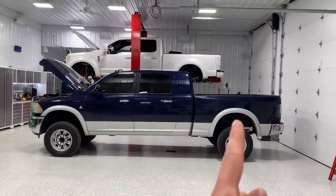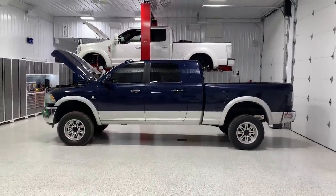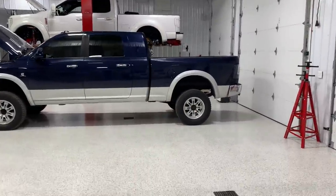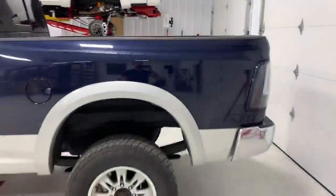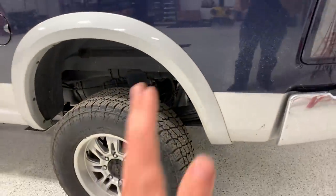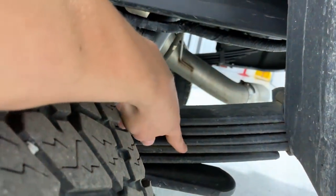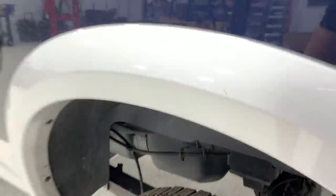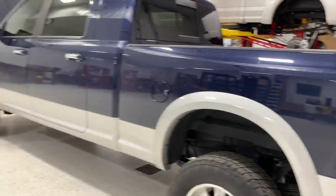Even though the truck has a leveling kit, you can see the back sits higher than the front — it still has about a two-inch rake. When I got it, it really had four inches of rake because of the factory front and four inches higher in the back. The guy who used it before me hauled weight — there's a gooseneck back there and there's definitely an added leaf or two in the rear springs. That's why the back sits so high, and I'm going to have to compensate for that.